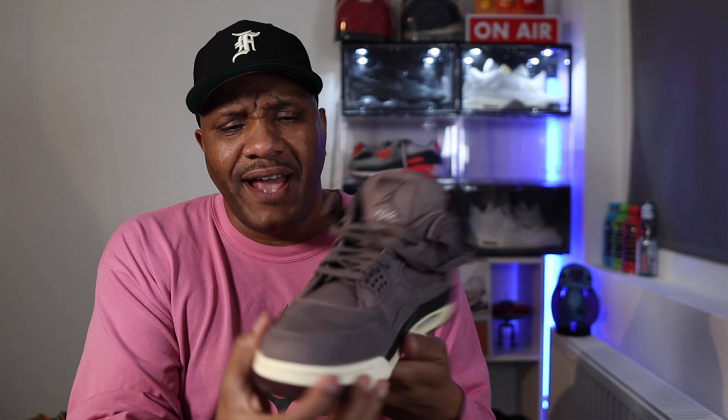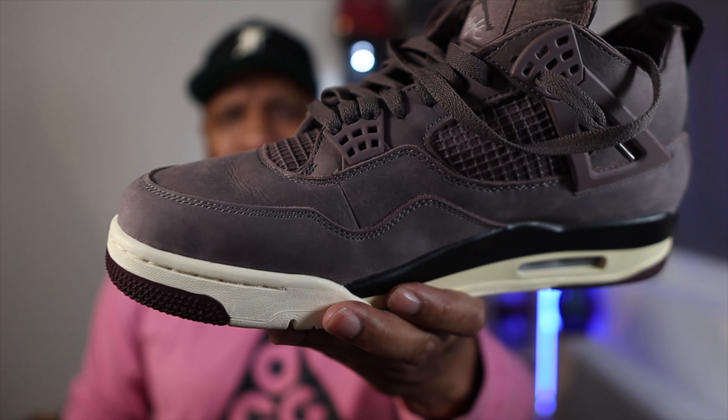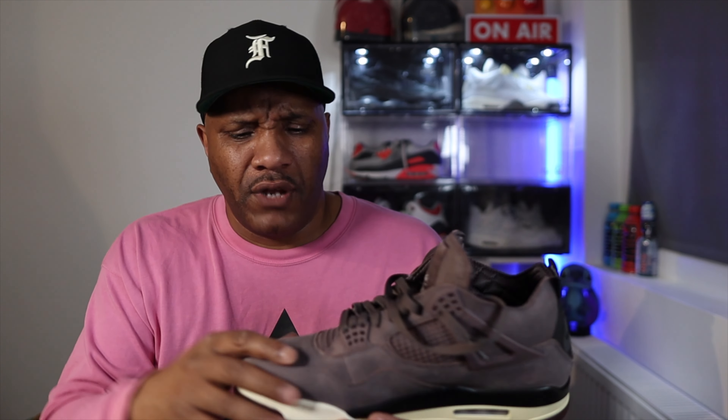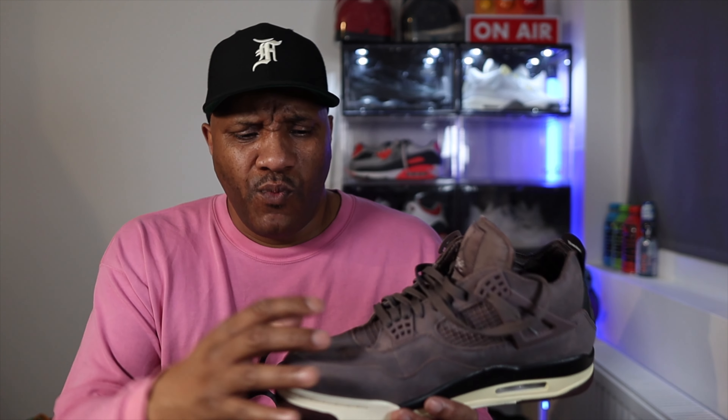I've worn these more regularly than I thought I would. You've got that typical Jordan 4 crease near the toe box, but it's one of those creases that gives it character. It's not like an Air Force 1 where if that crease comes the whole shoe's a total right-off — this is one where you put tissue in, it comes back to life. You could rock this with that crease and you're good.